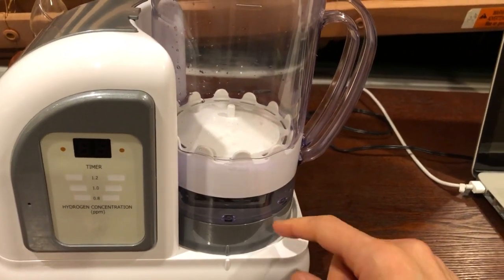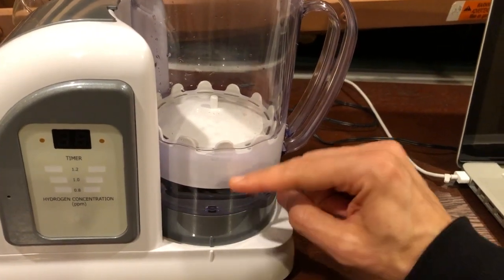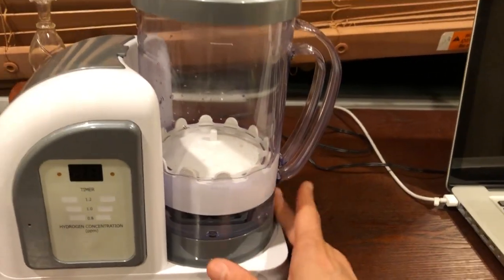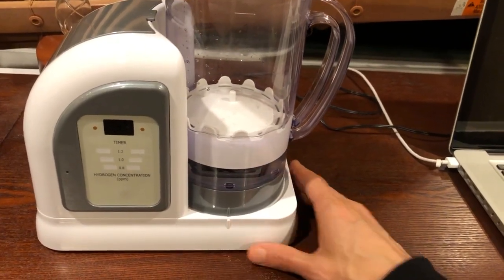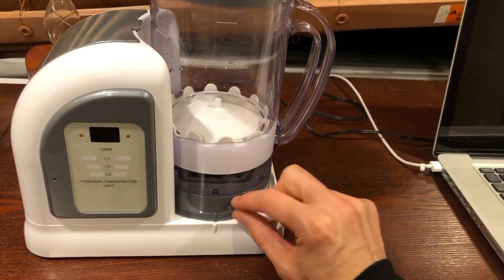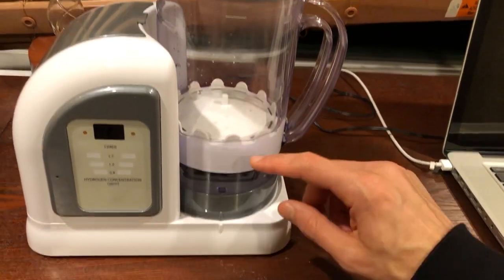Once you set this down on the device with water in the pitcher and water underneath, the bottom part of the pitcher now has water on both the top and the bottom. You just let it sit there with the power off for six hours. This is the break-in period — it's soaking all the water up in the membrane. Once it's been six hours, the machine is pretty much ready to roll.